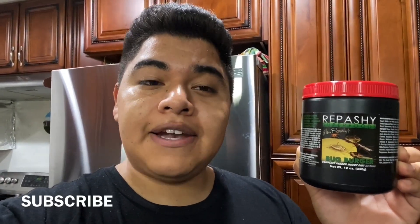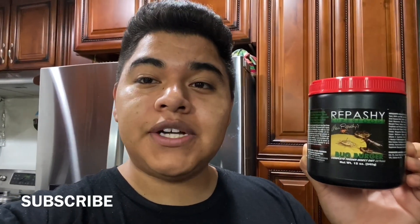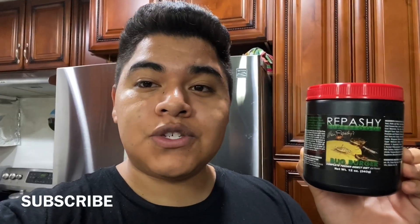This is a great food to keep in rotation for your roaches, in addition to a good quality roach chow and your fruits and vegetables. I had a lot of trouble making this in the beginning, but I eventually figured it out, so I'm going to share that with you. Let's go take a look at what you'll need to make this wonderful food.